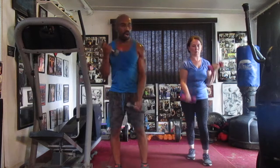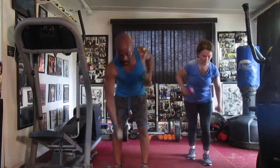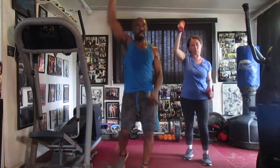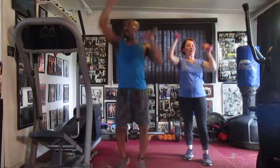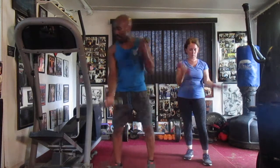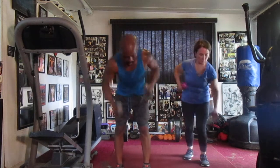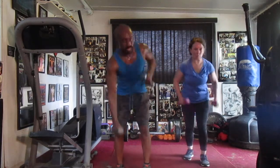Curl it, one, two, three, four, five, six, alternate. Roll it, one, two, three, four, five, six, alternate — roll it, one, two, three, four, five, six, alternate, roll it, one, two, three, four, five. Six, back to the top, alternate. Two, three, four, five, six, seven.